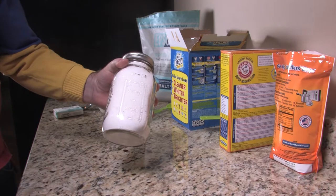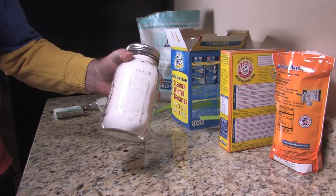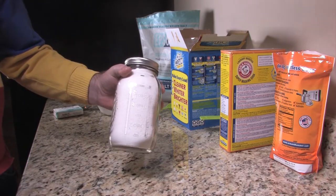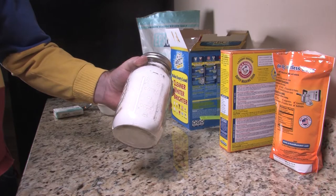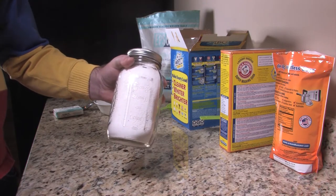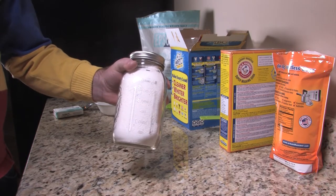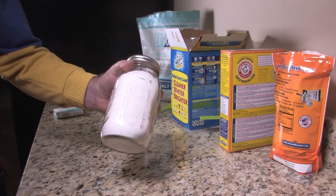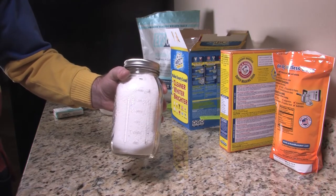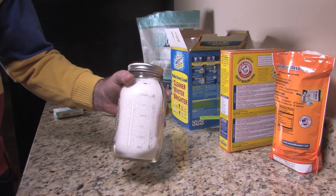I've got my dry powder laundry detergent put in my mason jar. I'll label this because I don't want to get it mixed up and have something terrible happen — I'll just use a Sharpie and write 'detergent' on it. The recipe we just made fills just a little bit over a mason jar and it's pennies on the dollar compared to buying detergent at the grocery store. Try some of this, make it up, use it on your clothes, and let us know what you think in the comments. Please like our Facebook page and YouTube channel so we can keep bringing you these videos — thanks for watching!